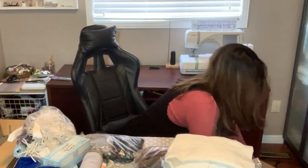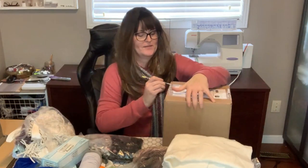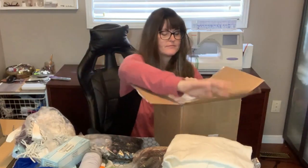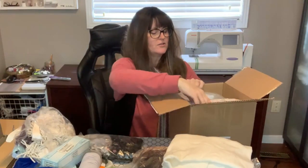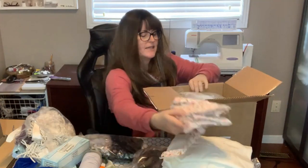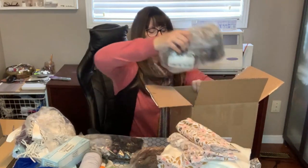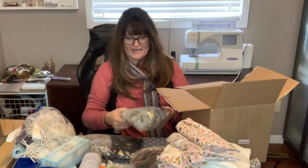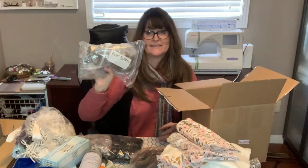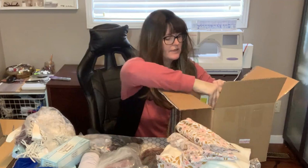Let's see — we've got some beautiful fabric that'd be good for mask making and good for doll making. And look at all the buttons — more bulk buttons, really really great.